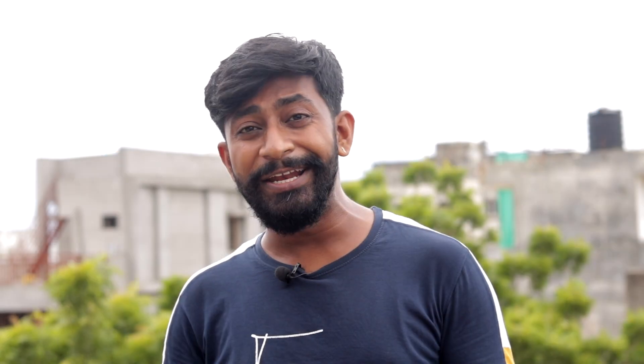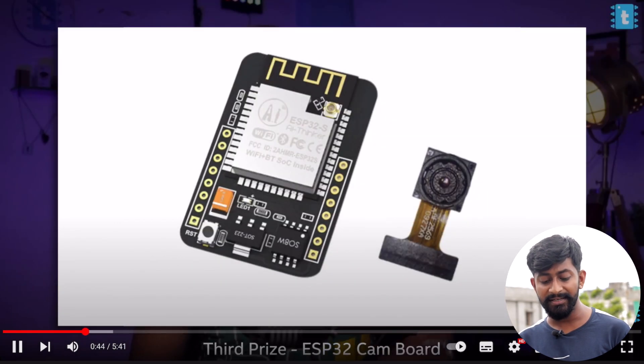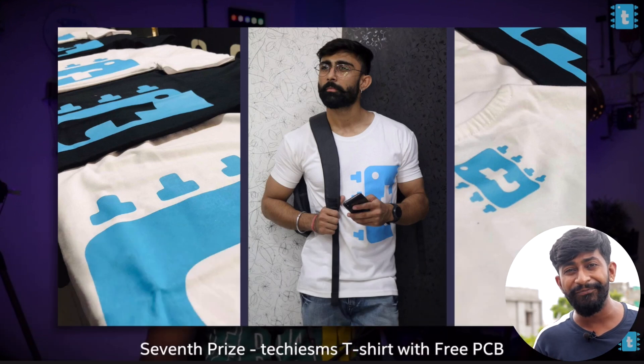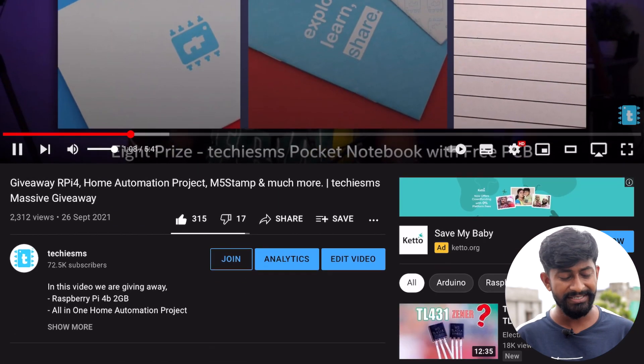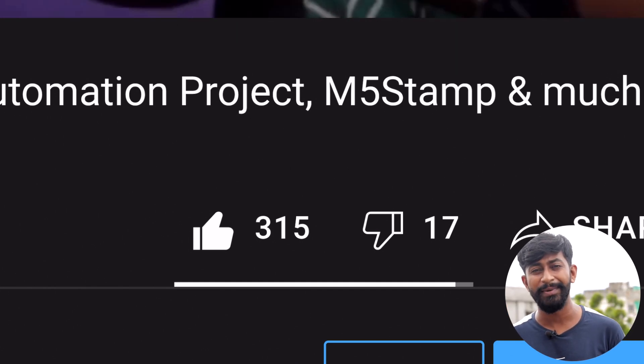One last update I want to share is about a giveaway I have announced. The prizes include a Raspberry Pi 4B, a home automation project, an M5Stamp, and many more interesting gifts. The prize list includes a Raspberry Pi Pico, an all-in-one home automation project, an ESP32 KM, another Raspberry Pi Pico, an M5Stamp, a Techie SMS T-shirt, and a Techie SMS pocket notebook — eight different prizes for eight winners. Follow the simple steps in the description and help the like counter reach 5,000, at which point I'll announce the winners.